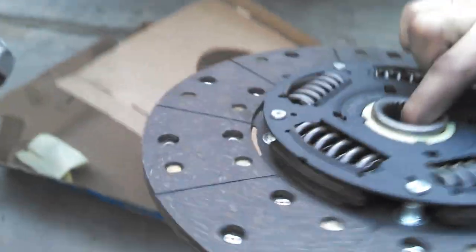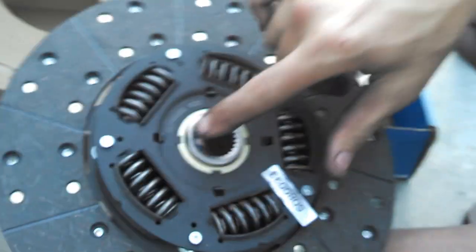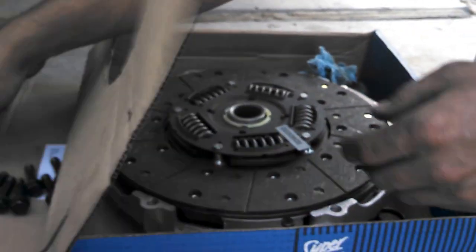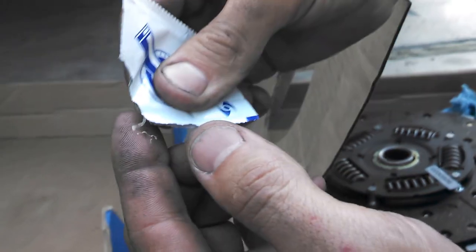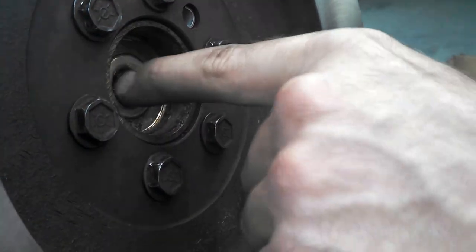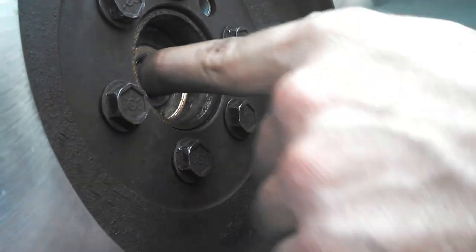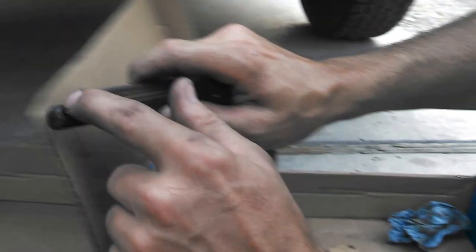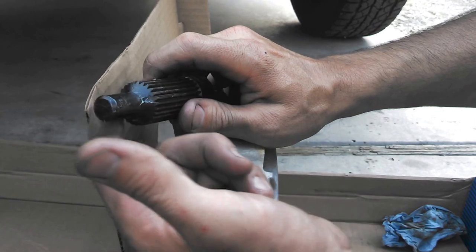Next, we have the clutch disc. This side says flywheel side, so we're going to set it on the other side on the pressure plate. This is the provided grease that comes with the kit. You don't want to over-grease, especially in the clutch area. I'm going to dab a little inside here. If you over-grease, it's just going to throw it out all over your clutch and the inside of your bell housing. I'm going to use a little bit on the alignment tool — this just ensures the pilot bushing in there is nice and lubed.